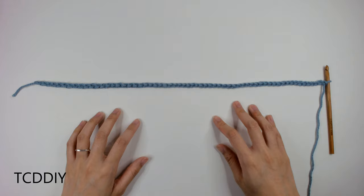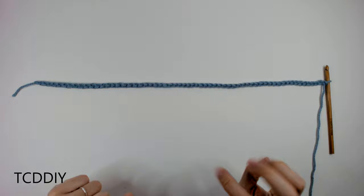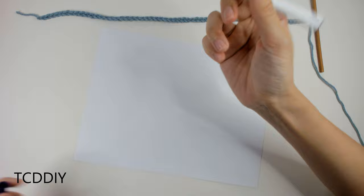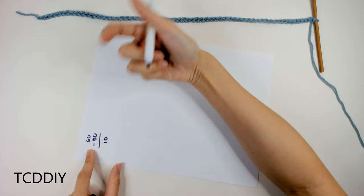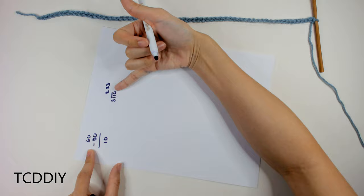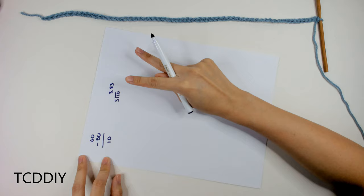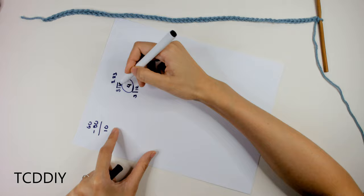Take your chain number, subtract 50 for the cable sequence, and take that number and find the nearest whole number divisible by 3. From there, you can add or subtract chains so it can be divided cleanly. My original chain had 60 chains. We subtracted 50 and ended up with 10. Since 10 divided by 3 is 3.33, that doesn't work. You could subtract 1 to get 9, which is divisible by 3. In my case, I added 2 to get 12, and 12 divided by 3 is 4 — that is perfect.